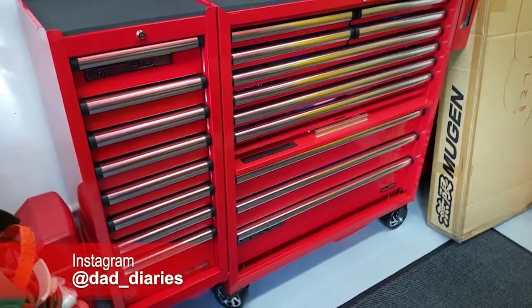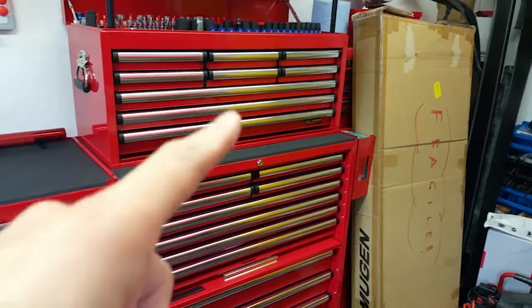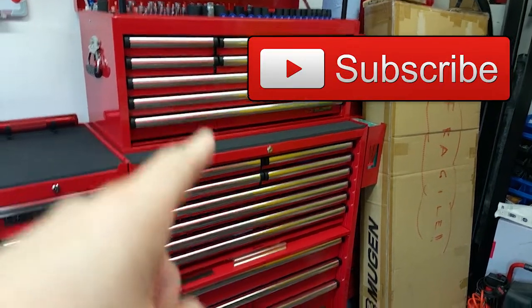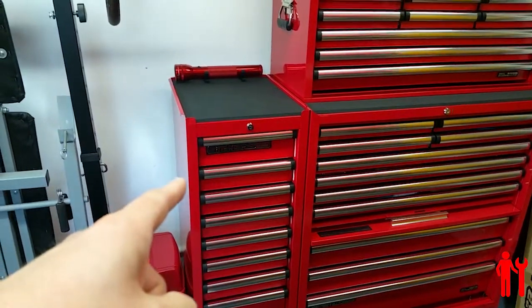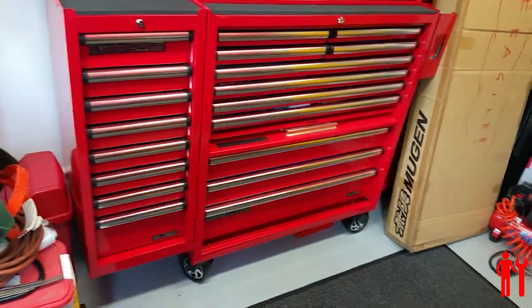Welcome back to the channel. You may remember when I first showed everybody my new top chest and roll cab, I talked about there being a side cabinet. Although it was fairly expensive for what it was, I said I may well pick one of those up one day.